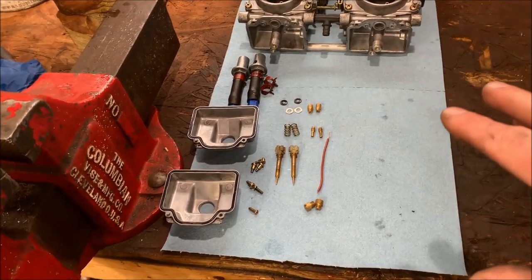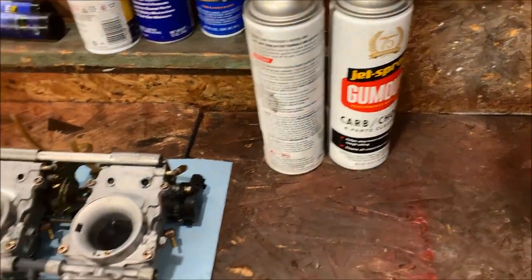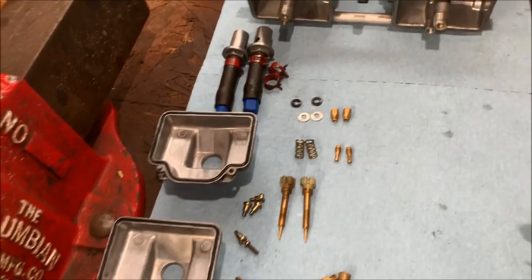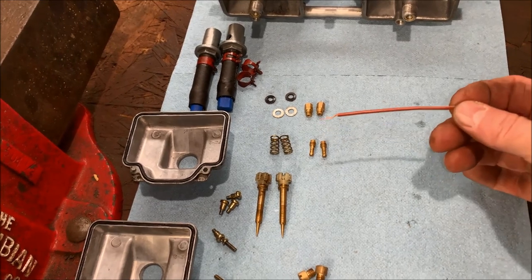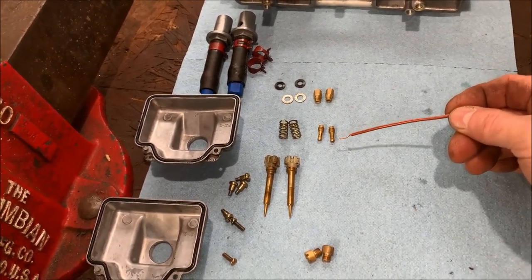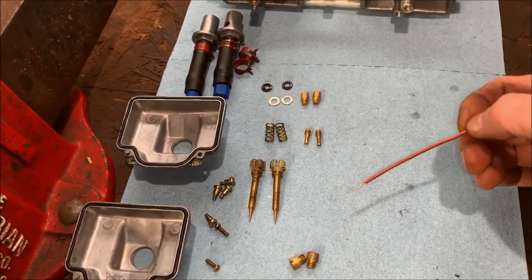I've gone through and cleaned the carb body, the main jets, the pilot jets, the bowls, and everything else. Typically all I do is use carb cleaner and compressed air — just spray everything down, clean everything out. One trick: if you have some buildup in the pilots, take a piece of speaker wire, strip it, and use that to clean out the tiny holes in the pilot jets. They can build up some residue, and this trick will pretty much always clean it right out.